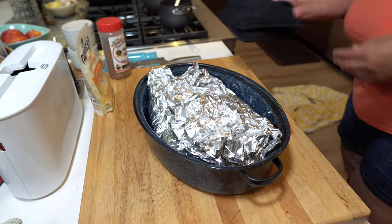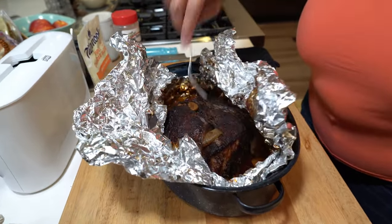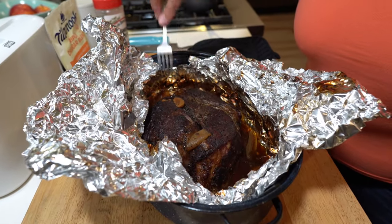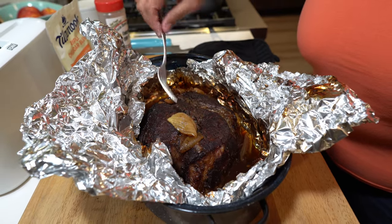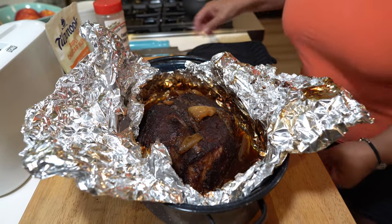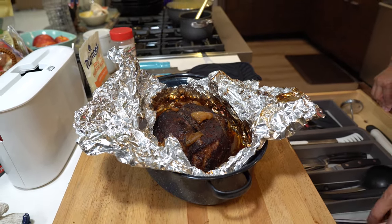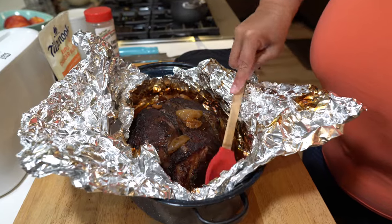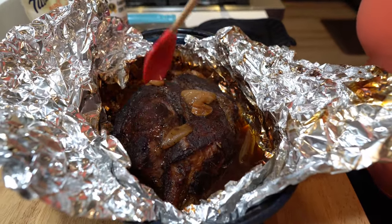Let's see what we got here. Oh nice — look at that! Fork tender, baby — fork tender. All this yummy juice here. I'm going to put that in the gravy, but first let's just put some of that juice on top. Doesn't that look good?